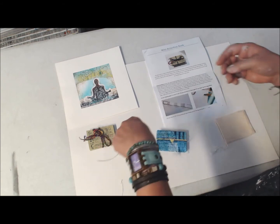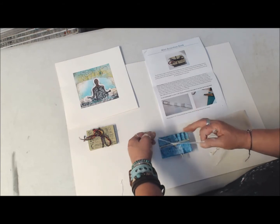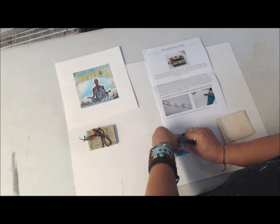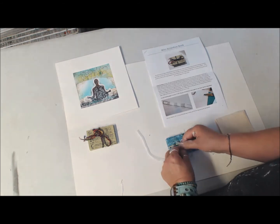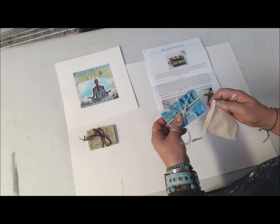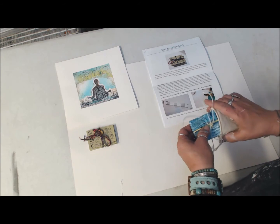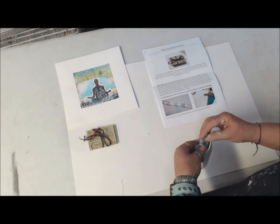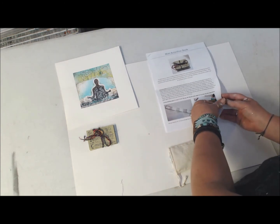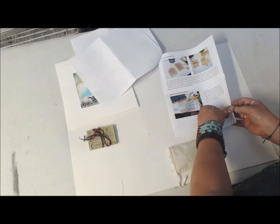A ribbon will be provided, and then what you can do is we'll assemble this together and use this to tie the ribbon around. You can store it, you can leave it like that, and you'll also be provided with a small little pouch to put that in and to savor that. There'll be a handout that everybody will receive on the project, step by step.